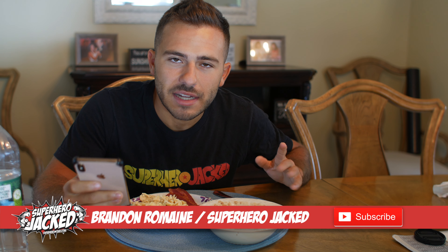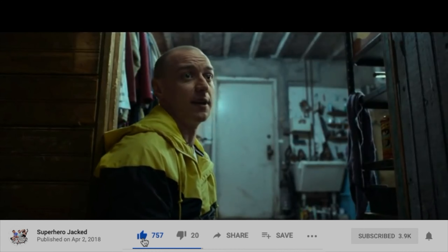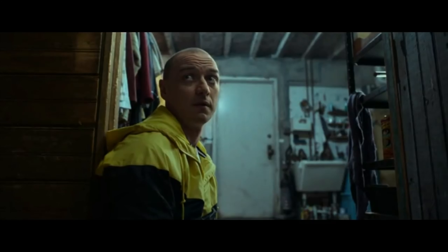Welcome back to another video. Today I'm going to be eating like Tom Hardy and how he would cut down from one of his movies. This is something he said during his preparation for Warrior — Hardy consumed five to six meals of lean protein and complex carbohydrates like chicken, fish, vegetables, oats, etc. This would be his cutting diet.